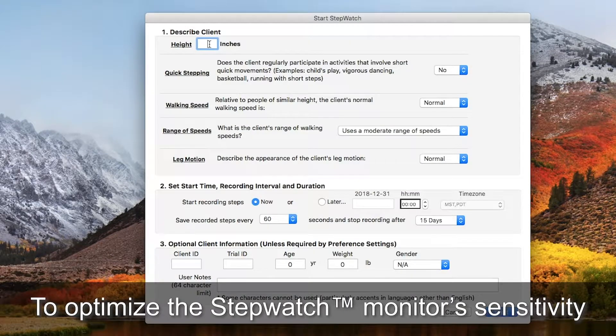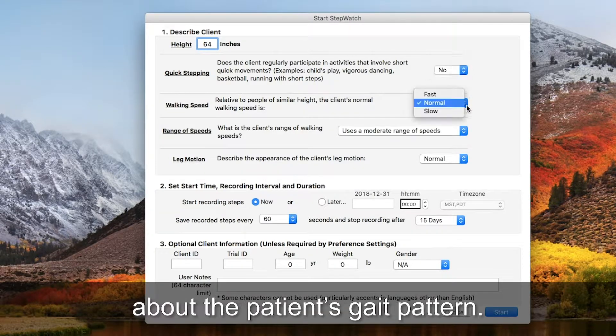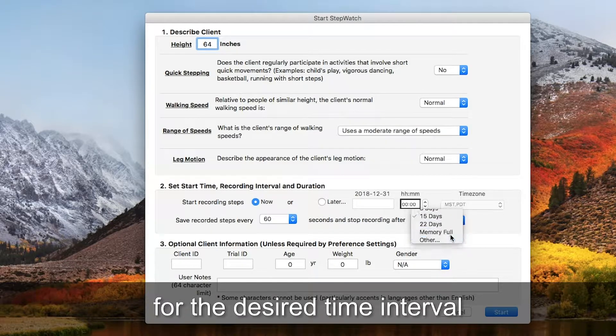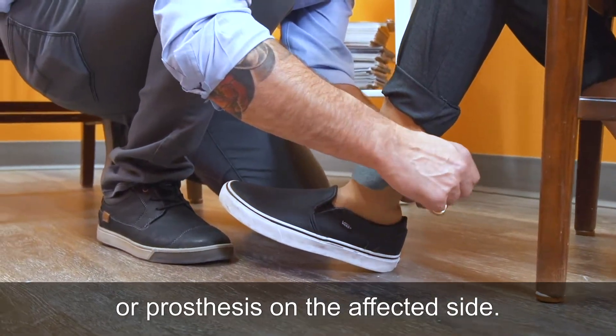To optimize the StepWatch Monitor's sensitivity, enter the patient's height and answer the four questions about the patient's gait pattern. Ensure that it is recording for the desired time interval and click Done.